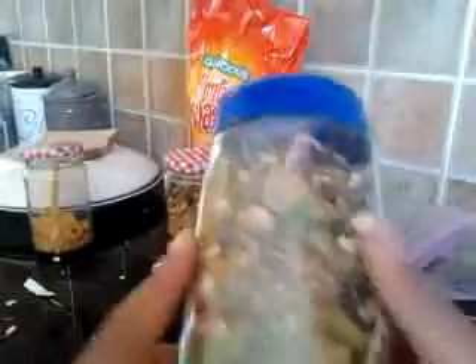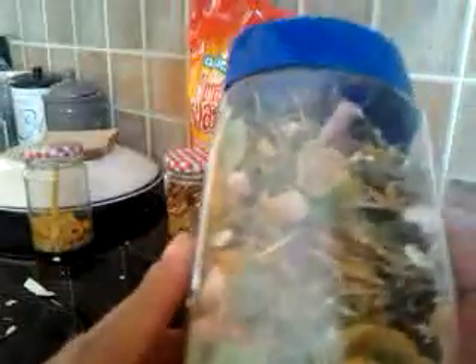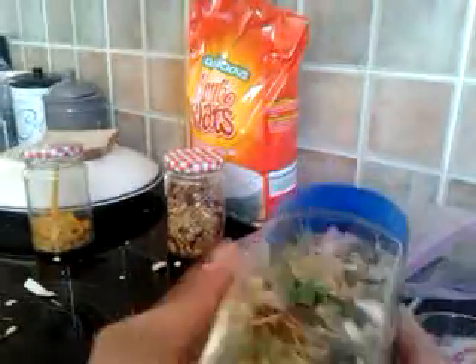So this is just a treat mix, and as you can see it looks really, really tasty for my guinea pigs. It looks really tasty, and I'd say your guinea pigs, or rabbits, or hamsters would enjoy it, because these things are pretty safe for all of them.